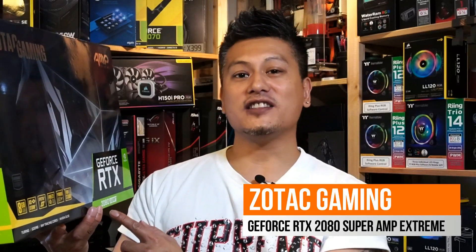Hey, what's up guys, Winston here, and today we'll be taking a quick look at the Zotac Gaming GeForce RTX 2080 Super Amp Xtreme Edition.